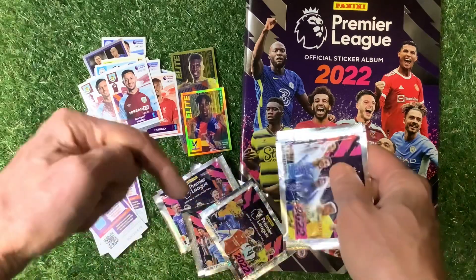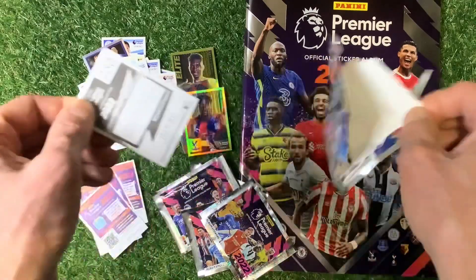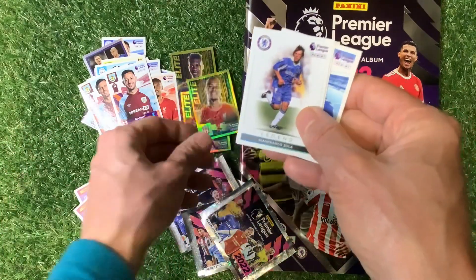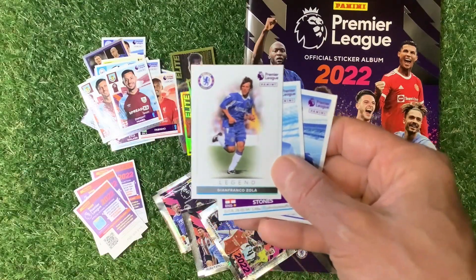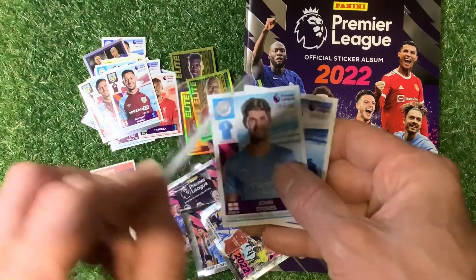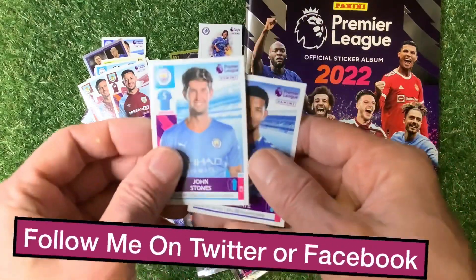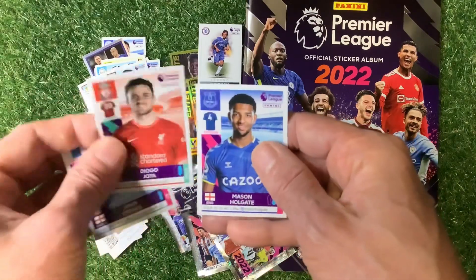Let me know how your sticker albums are coming along — some of you have probably finished it already! We're going in for another elite sticker — we have got Virgil van Dijk, very nice too! And we've got our first legend: Gianfranco Zola in Chelsea kit, looking very nice. On the back it has the footy facts as well. Thank goodness we found one! John Stones, Jolter and Holgate.